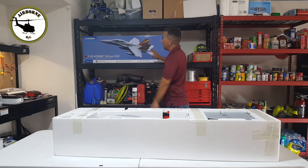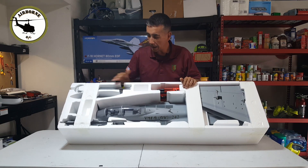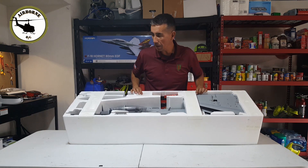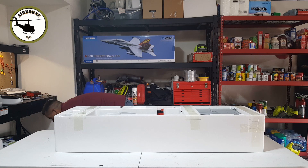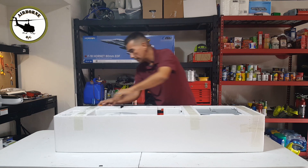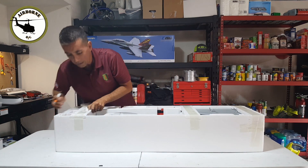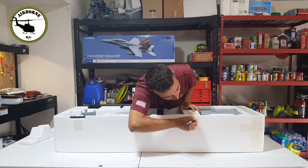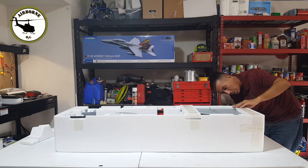Go ahead and put that right there for some ambiance. This is how she comes guys — nice and packaged, just like Horizon does with their jets. Let's go ahead and pull this out. I'm going to go ahead and get my handy dandy knife and do all the little nice cuts. Hope everybody has a nice safe 4th of July. Like to hear what everybody's doing, what they got planned — go ahead and drop that down in the comments, I do appreciate hearing that stuff.